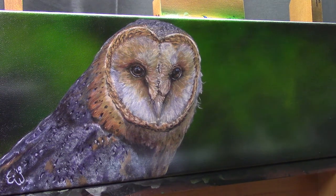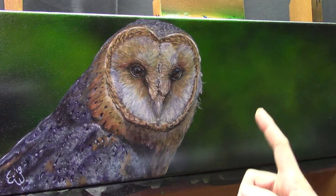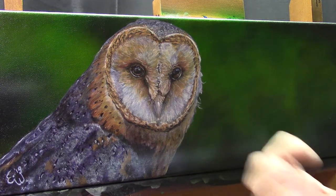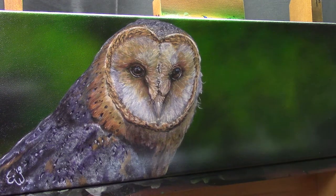Before I start the tutorial I'd like to introduce the bird who inspired me to paint this painting. I'll do a little clip of the bird that we had in a bird shelter. There was a barn owl obviously, and me and my colleagues fed them until he was big enough to be released in nature again. I thought it would be fun to show you, and then I'll start the actual tutorial.